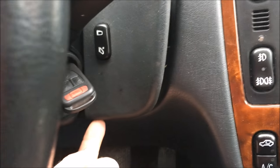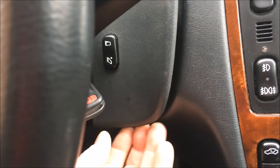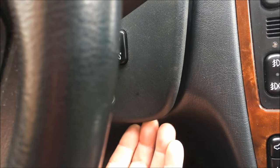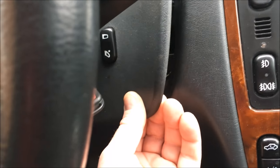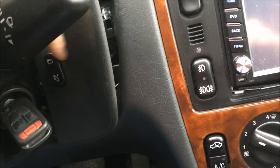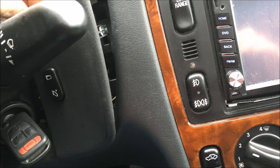The first step in removing the dash and gauge cluster is popping out the two side panels. This one's popped out. You just reach under with something like a tongue depressor, pop it out and then slide them out. They're a little tricky to pop out and you're going to have to unhook the wiring to the mirror folding.